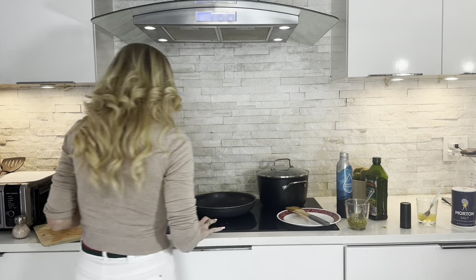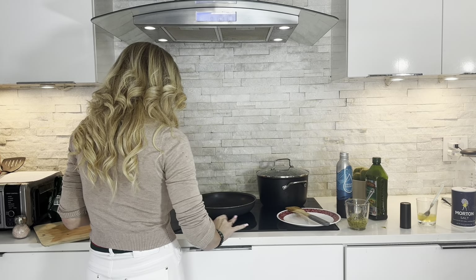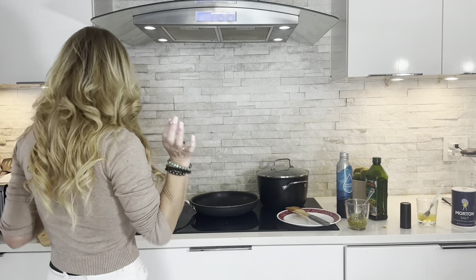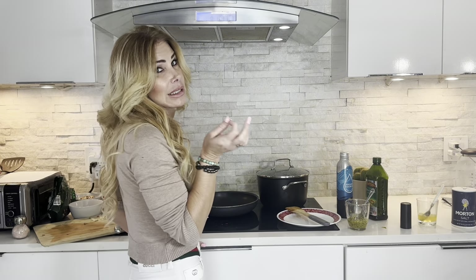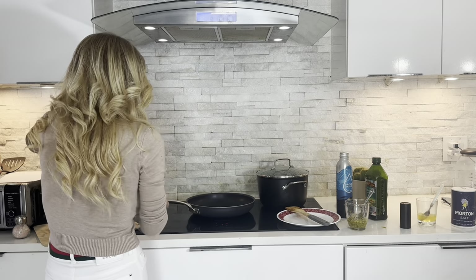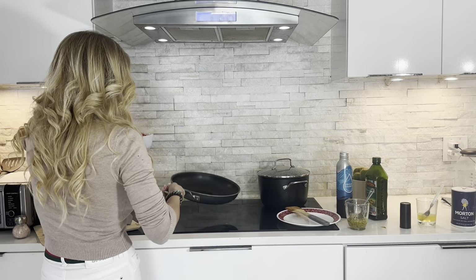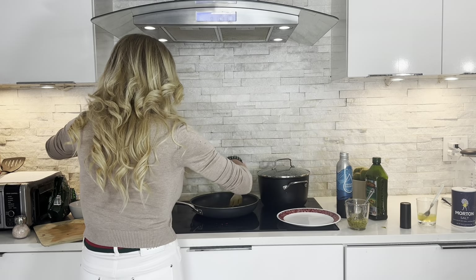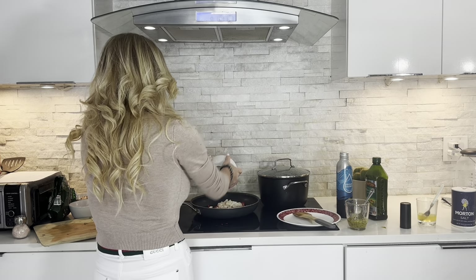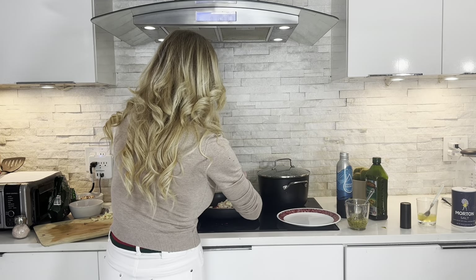Let's go ahead and get started. I always keep my temperature around a little hotter than medium — that's just me. So the first thing you're going to do is turn it on, get that oil all over the place, spread it all around, and then we've got onion and red pepper.